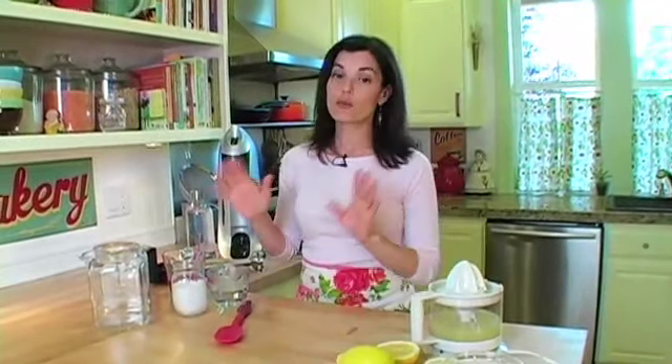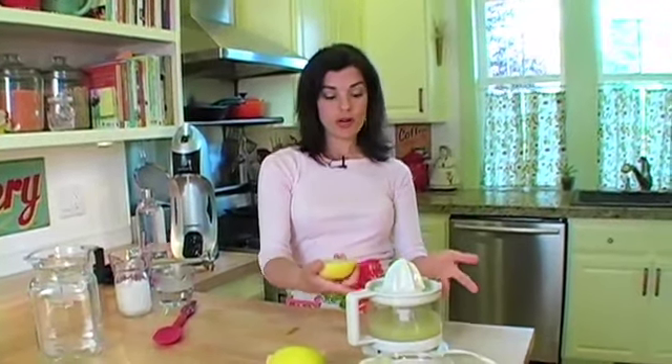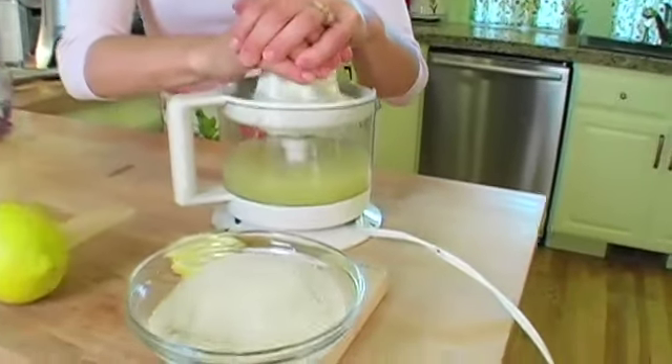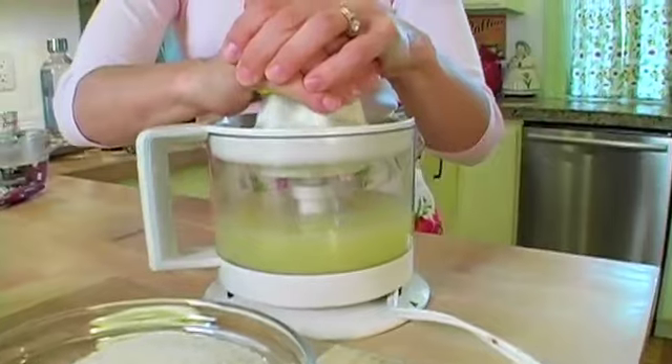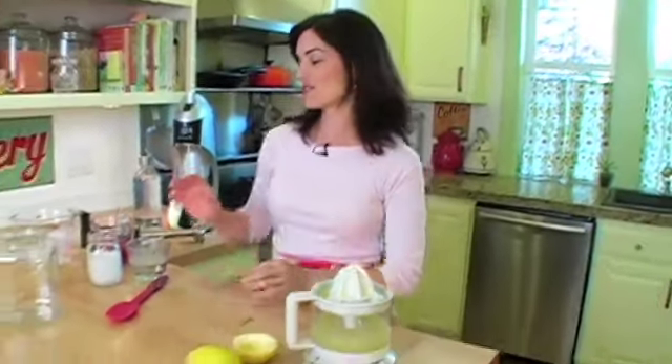To make the lemonade you need fresh lemons — about 4 to 6 — because you want to get a cup of fresh lemon juice. Fresh lemon juice is really important because that will give you your best lemonade. You can use any kind of juicer: an old fashioned reamer, or a little electric one. However you do it is fine.